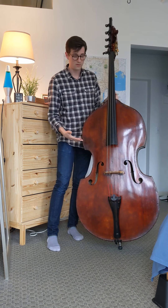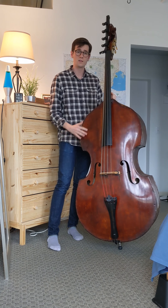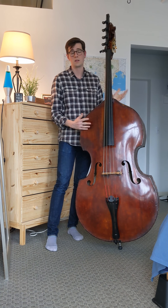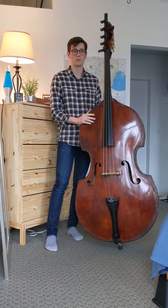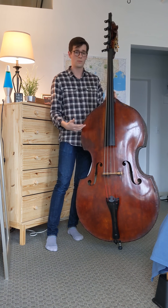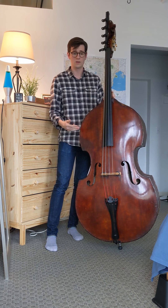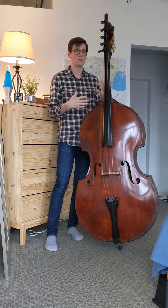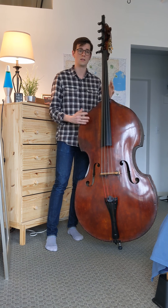The maker of this instrument, Abraham Prescott, made this bass in 1836 in Concord, New Hampshire. He was just a former furniture maker who would fill the need. He made church basses, double basses, viols, gambas, even timpani heads. It was kind of a new thing on this continent.